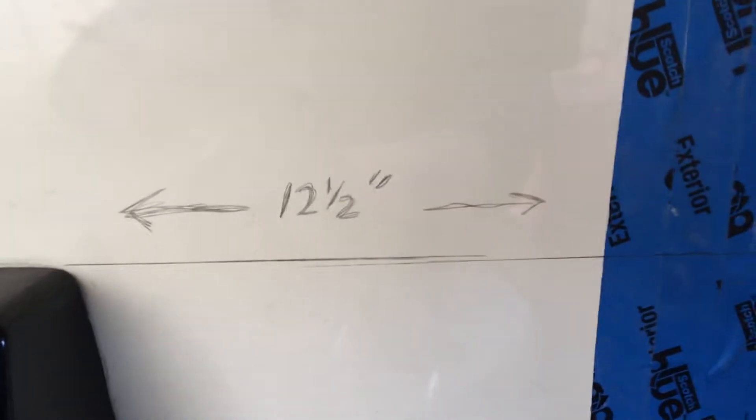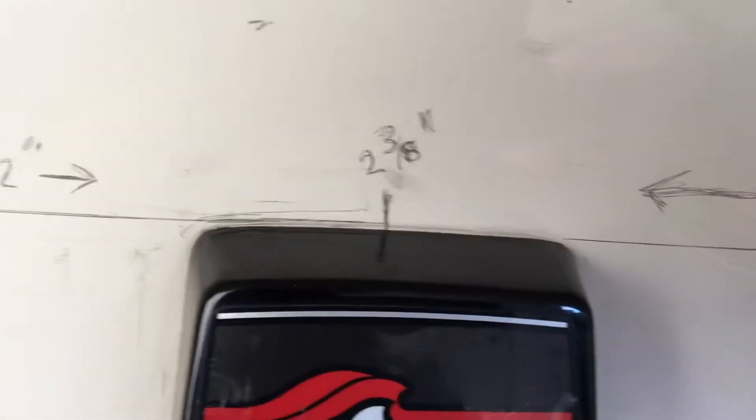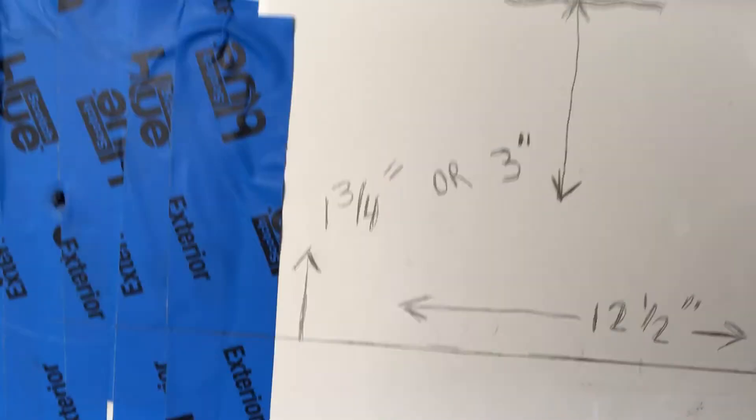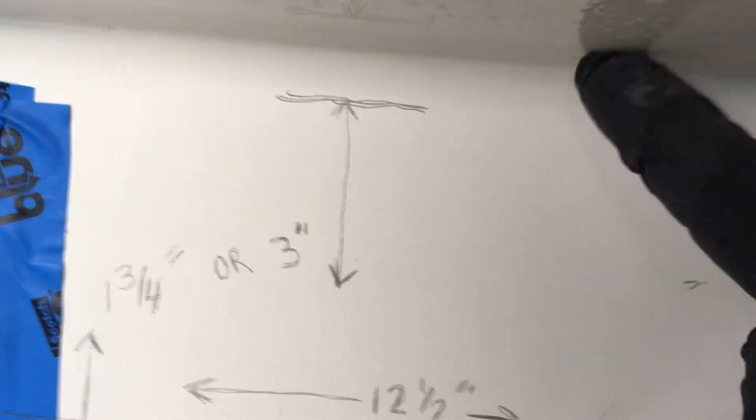You're going to measure 12 and 1/2 inches in this direction from that centerline to find your center over here. Then you're going to measure down — if you have a level, you can level this up and measure up 1 and 3/4 inches from that line.